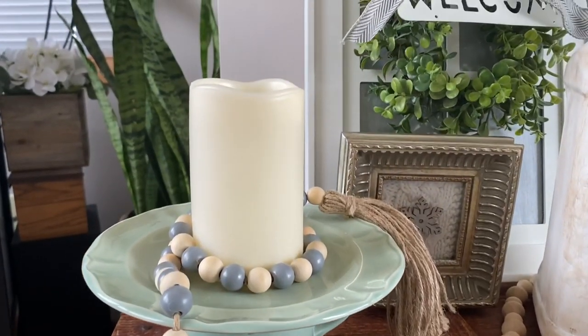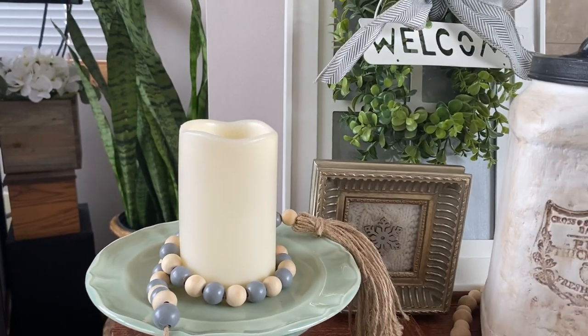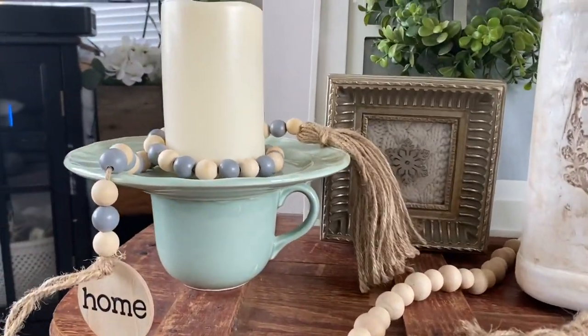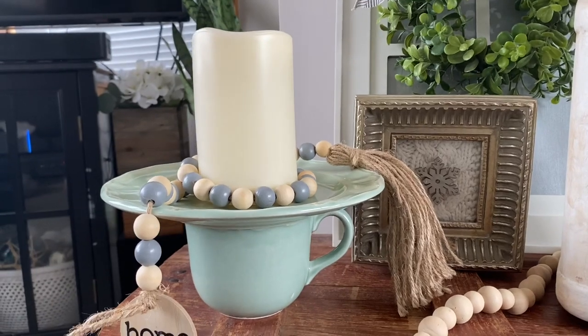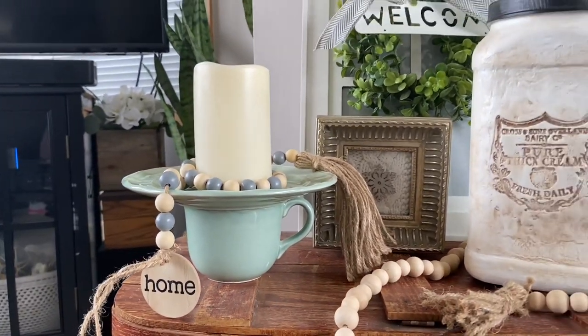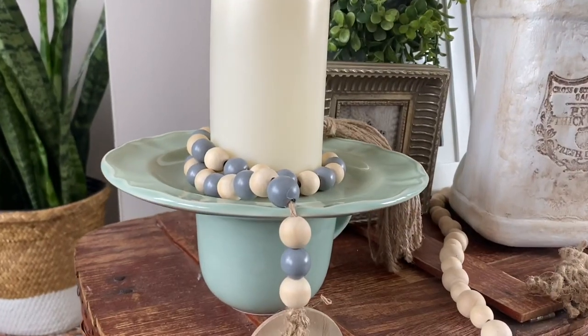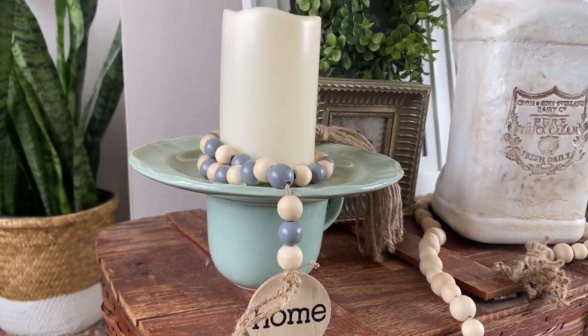Here's what it looks like when it's all dry. The idea is that you put a candle in the center and then you can put ivy or florals around it — I put these cute little beads that I happen to have. I'll probably put it on a table in my family room for my spring decor.